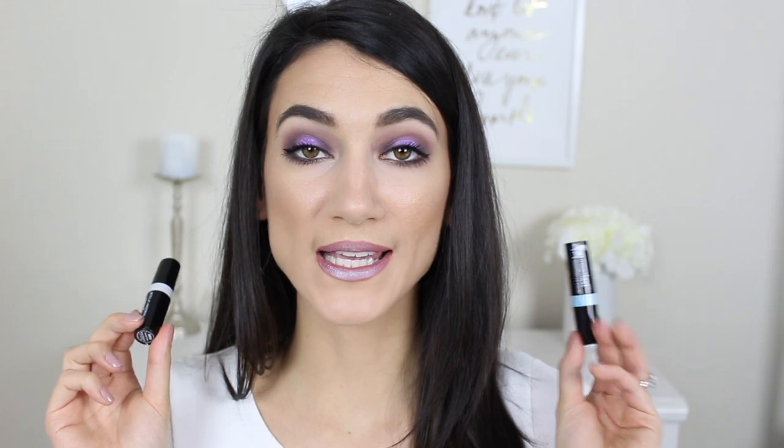Last but not least, the lip toppers — a lot of fun if you go to festivals or love creative makeup looks. It added a ton of life to my lip color, but it's just not me, so it's not something I'll be reaching for or recommending. That's going to be it for this video — I hope you guys enjoyed this one brand tutorial slash unicorn glow collection first impression. If you did, give it a thumbs up, subscribe, and I'll see you in my next video. Bye!